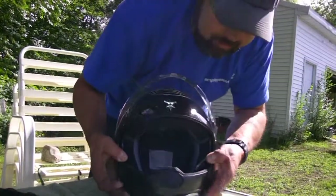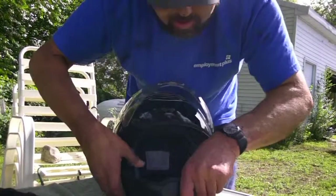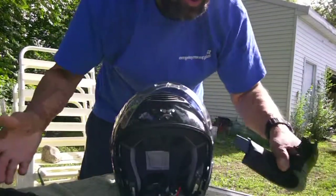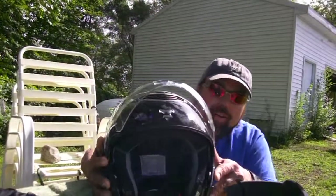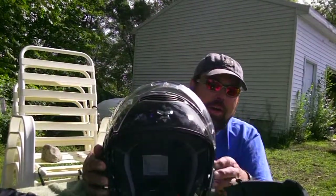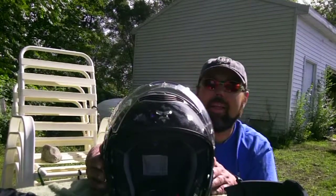Check this out. Three quarter — that's right, three quarter helmet. The shield comes off and has little pieces that go on it. I'm not going to get into that right now.